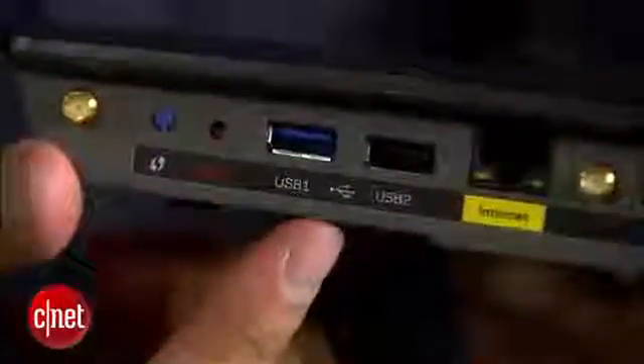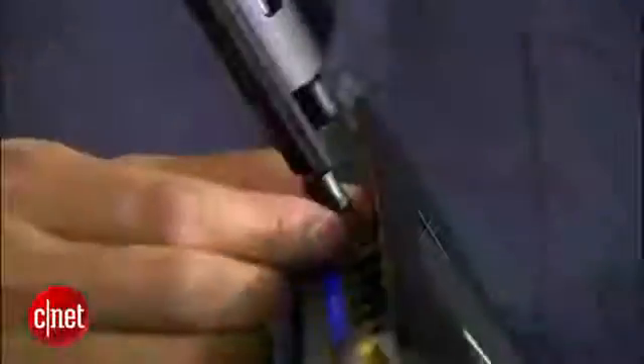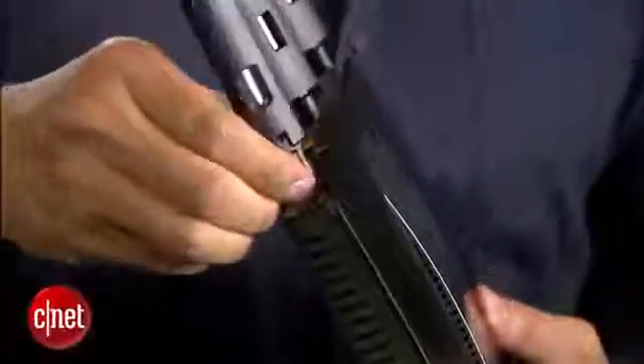To make up for that, the router also comes with two USB ports — one of them is actually USB 3.0. You can use these ports to host a printer or a storage device, such as this purple drive right here. One thing the EA6900 is different from its siblings: it now comes with three detachable external antennas.